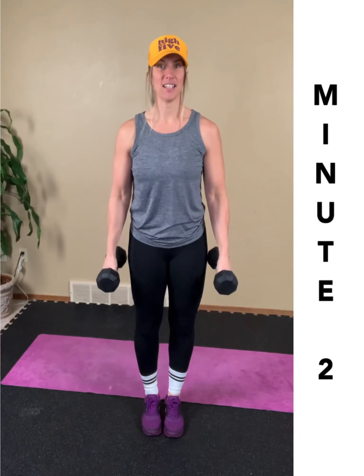When the next minute hits, you just switch sides — one and one. No rest between the minutes.